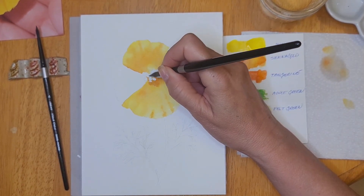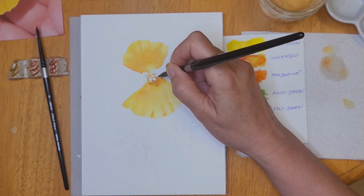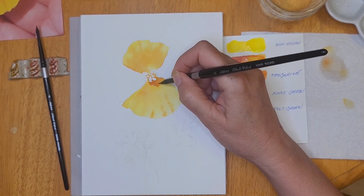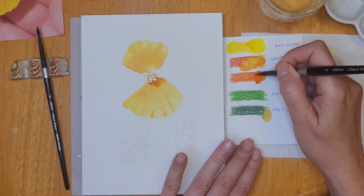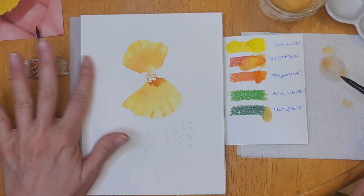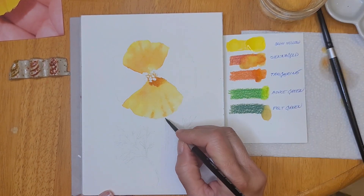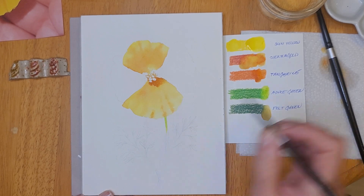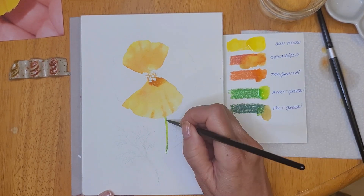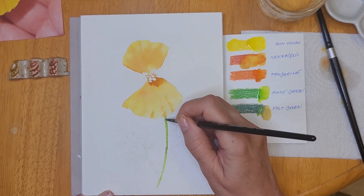Here I'm using a combination of sienna gold, tangerine, and a little bit of felt green to create the shadows cast from the stamen in the center of the flower. I also use this combination to create the shadow in between the stamen. Now that I've added the first layer to those first two petals, I'm using the apple green and felt green to create the stem.